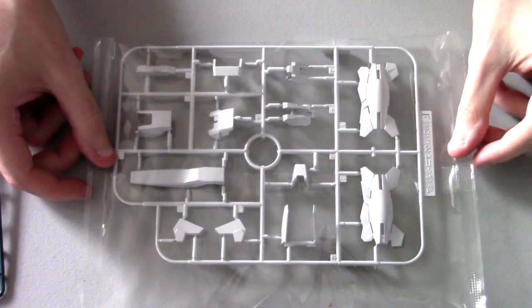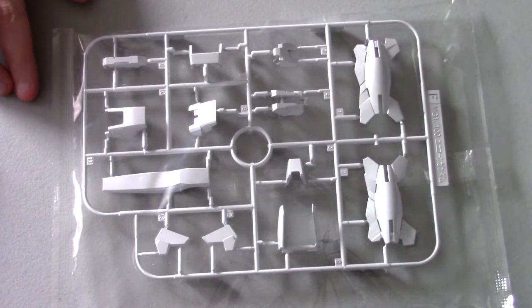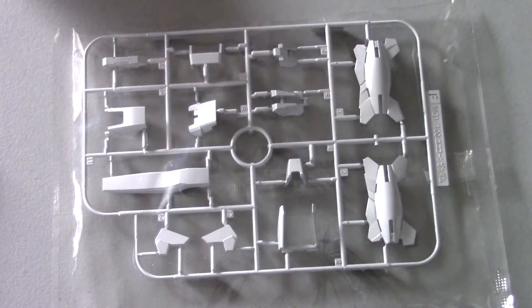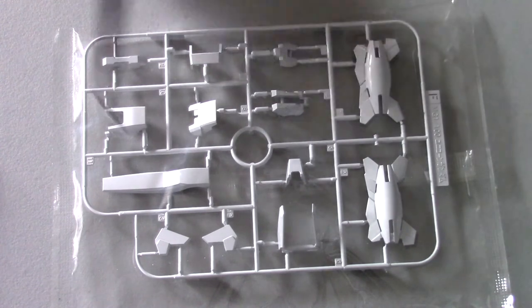Here we have the F runner, looking good with all that detail. This whole runner is for the legs — except wait, no, it's actually all for the leg. My fault.